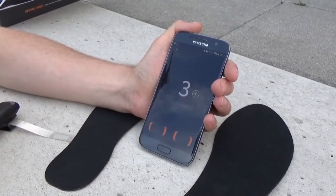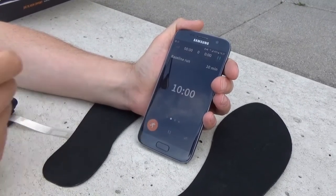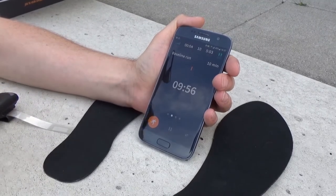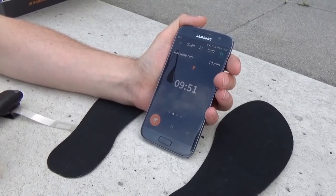We just press start, it gives us a countdown, and then we can begin running. You'll see that there's a 10-minute timer. When we have 10 minutes of data, we have enough to build a profile. But of course if you run further, the longer you run, the more data we have, and the better the profile will be.